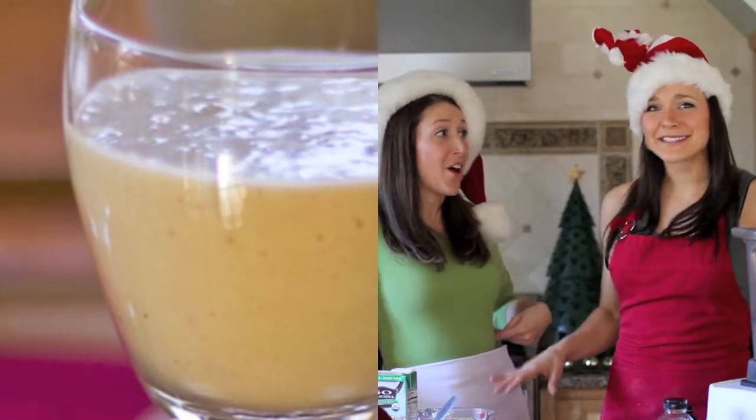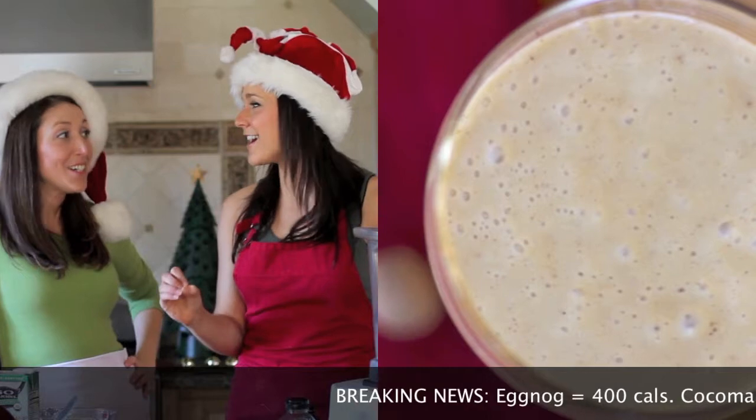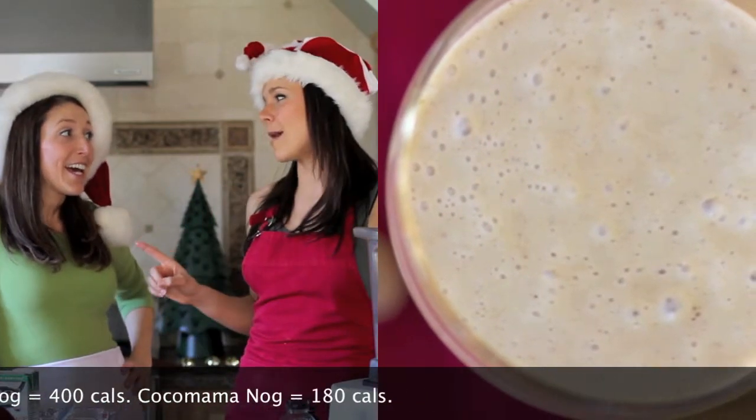Brace yourself, people. Almost 400 calories in a cup of traditional eggnog and a whopping 20 grams of fat. But not Coco Mama's nog.